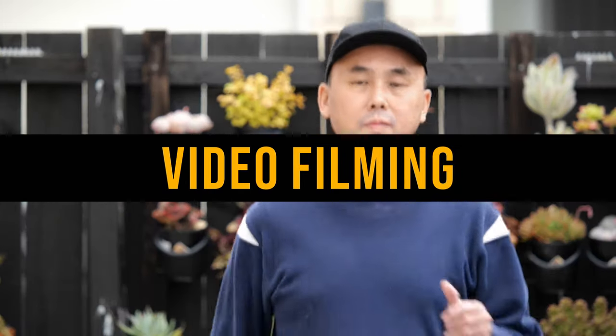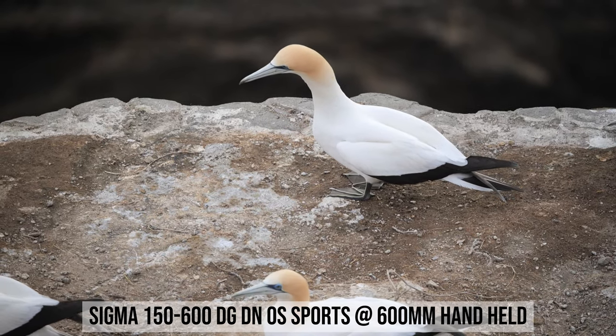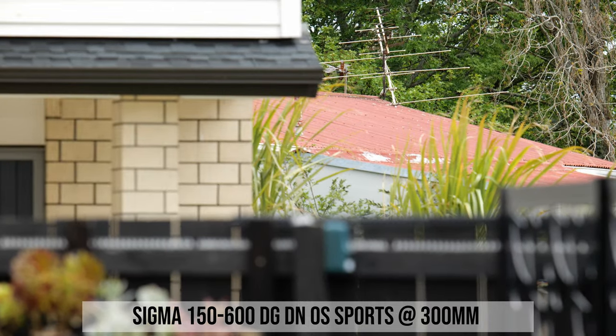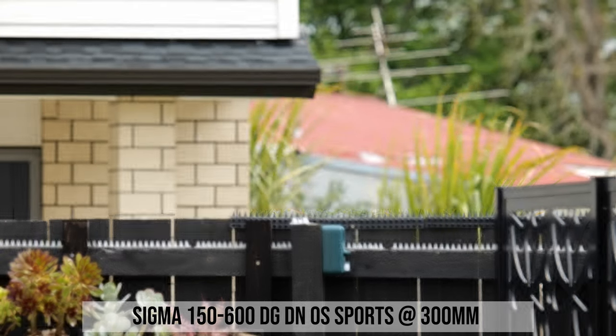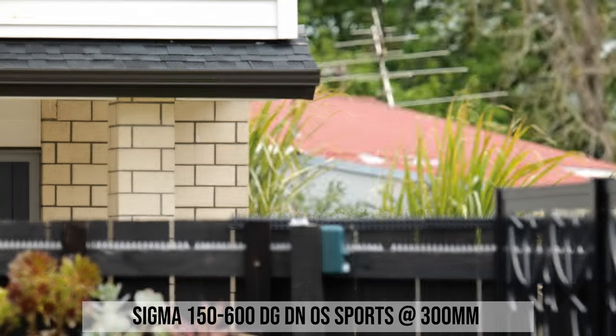When filming video with the Panasonic Lumix S5, the video autofocus works but is not the fastest and takes time to catch up with fast movement. For relatively slow-moving scenes it handles things okay. Image stabilization works quite well in video mode, even when just hand holding the camera without additional support. There is some focus breathing with this lens, though if the focus distance only changes between 10 meters to infinity, the amount is very small.